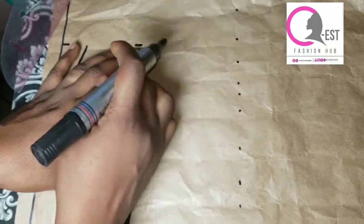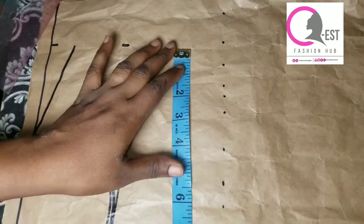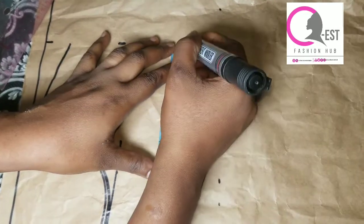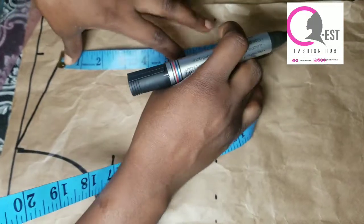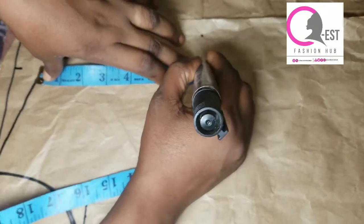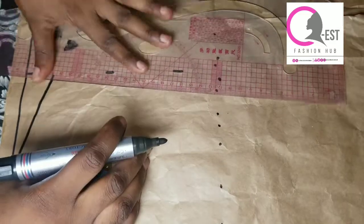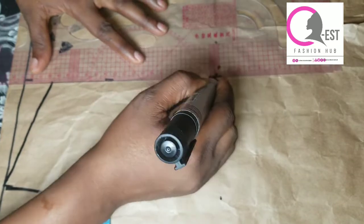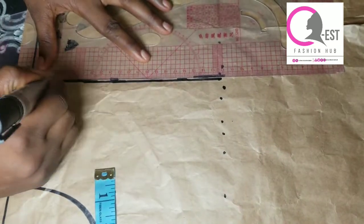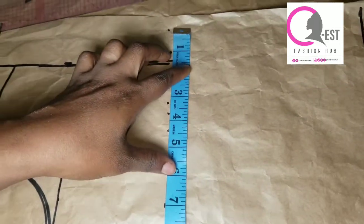I'm also going to mark the back measurement divided by two plus half an inch at that point, so it will be easy for me to connect my points together. After that I'm going to mark my armhole depth. After marking my armhole depth I'm just going to grab my ruler and connect the points together to create my lines.